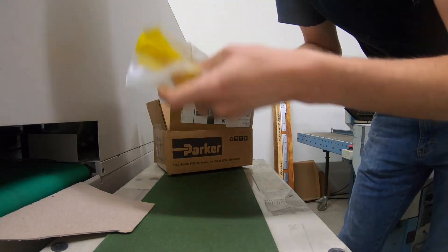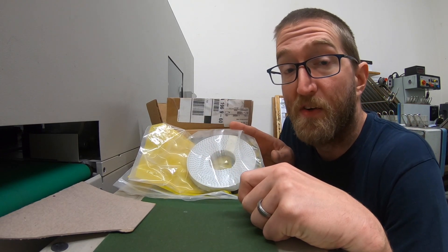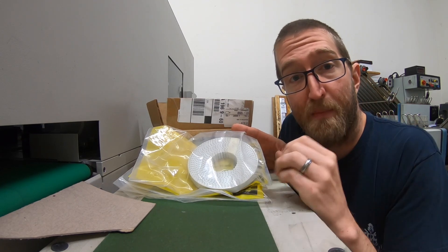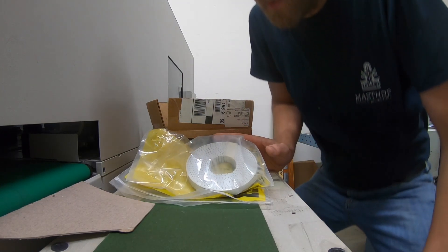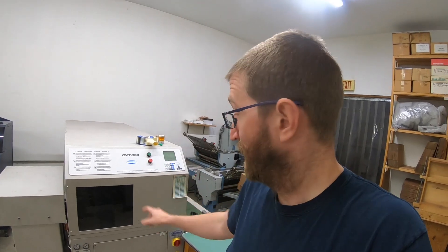I actually ordered a replacement belt years ago when I was having this same problem — there it is — because I thought I was going to have to replace it. But all I had to do was take the actuator out and shorten the belt by one or two notches, put it back together, and it was tight enough to keep running. That's been going for the past five or six years. So I'm hoping all I have to do now is tighten it up. To do a full rebuild you'd open the front and the whole actuator comes out the front. For just the tightness adjustment, all I have to do is open the back door.